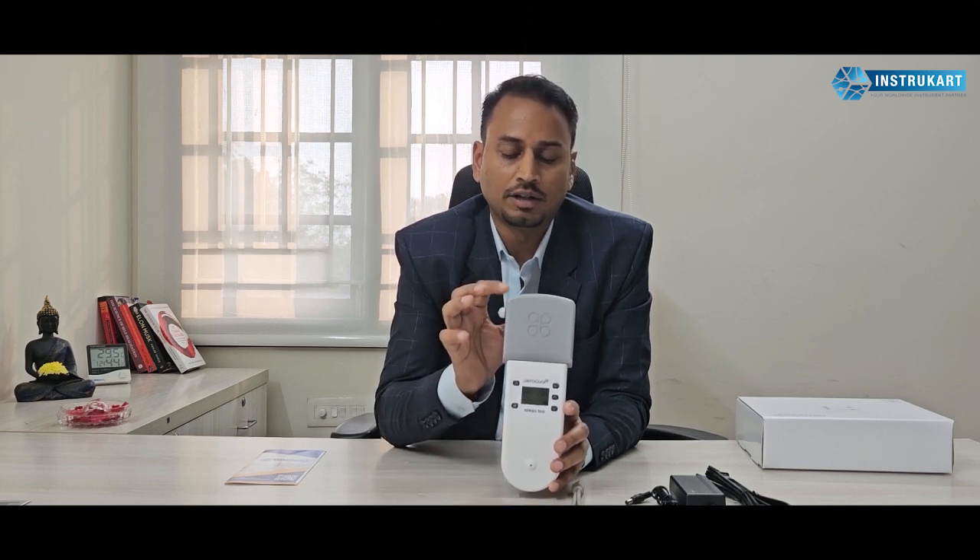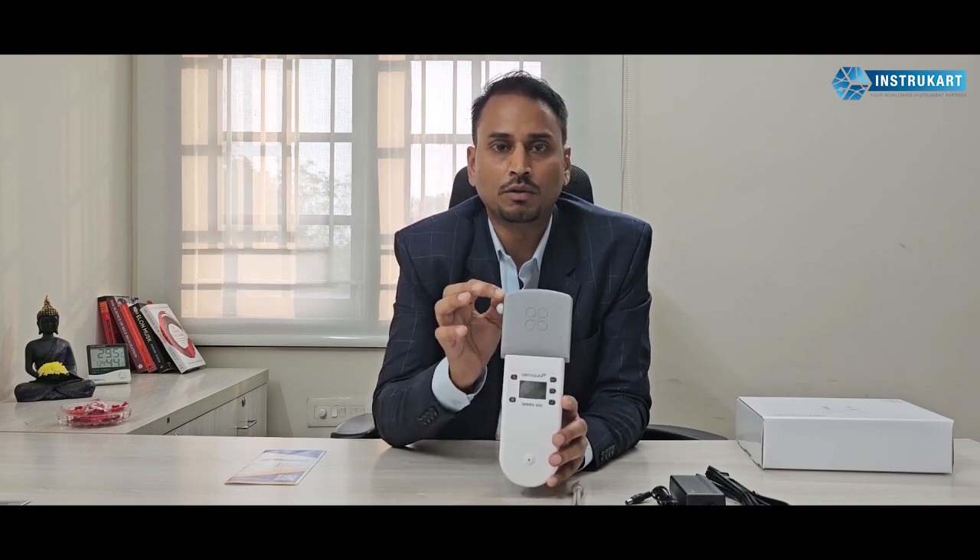This air quality monitor is Aeroqual, offered from New Zealand. The OEM is New Zealand and they offer different kinds of sensors. As you can see, this sensor is a PM 2.5 and 10 sensor. However, there are many other sensors provided, like VOC and other sensors which are responsible for air quality monitoring.